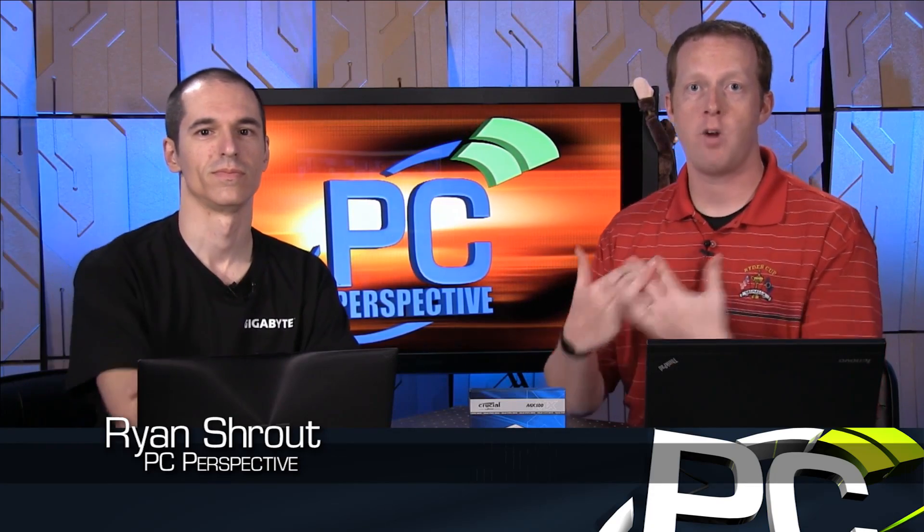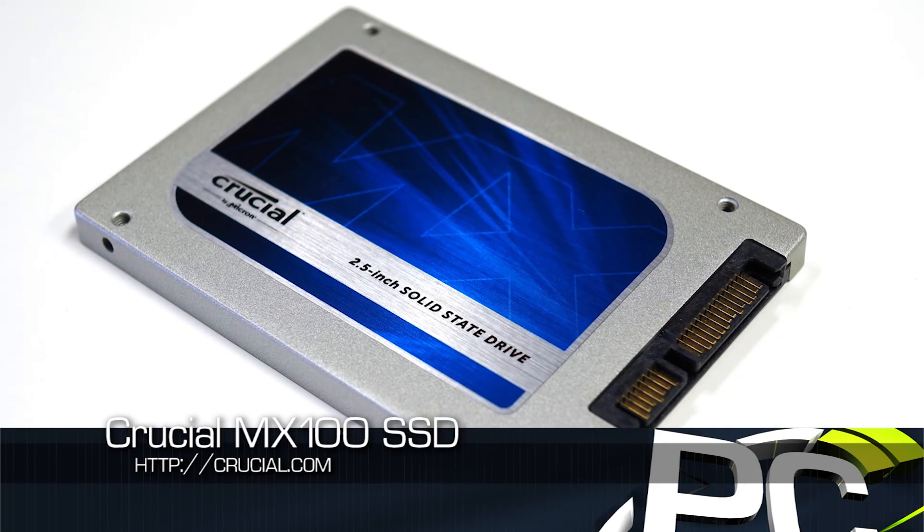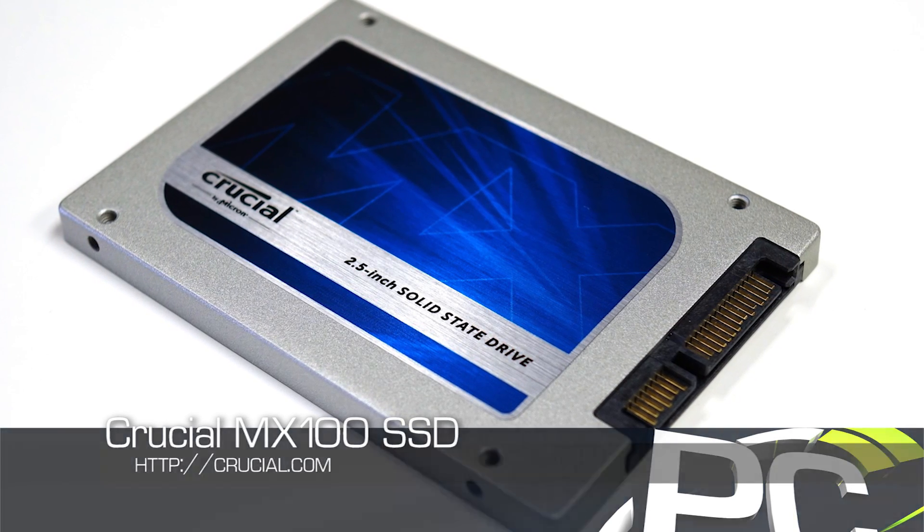Hey everyone, welcome to PC Perspective. Ryan here with Alan. We're going to talk about a new product that is launching today — this is the Crucial MX100 SSD. So give me an idea: what is unique or interesting or different about this particular drive?